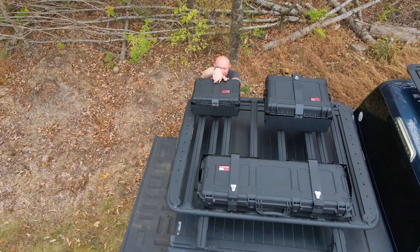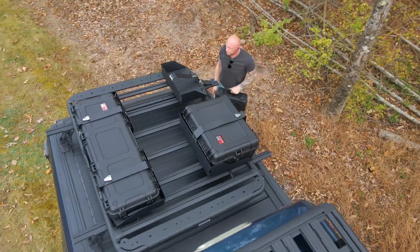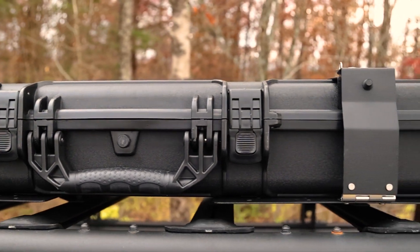The stackable design allows you to conveniently store multiple cases without taking up too much space. And if you're traveling by air, these cases are airline friendly. They come with an automatic pressure release valve and provisions for a padlock, ensuring your gear remains secure and well protected.